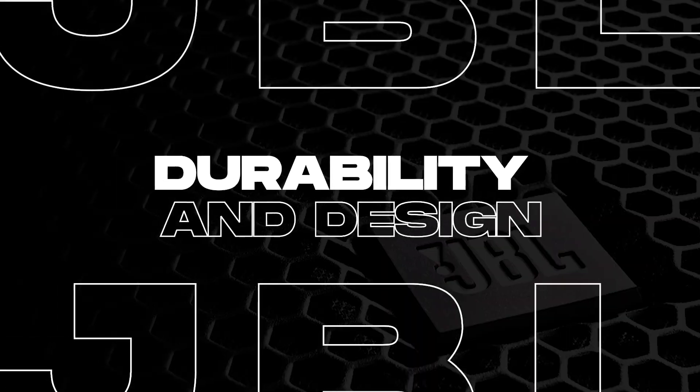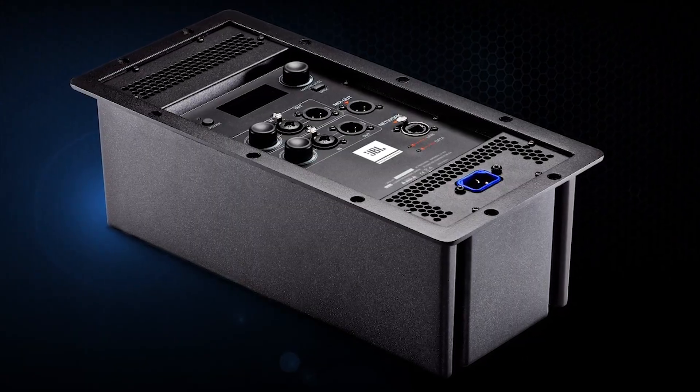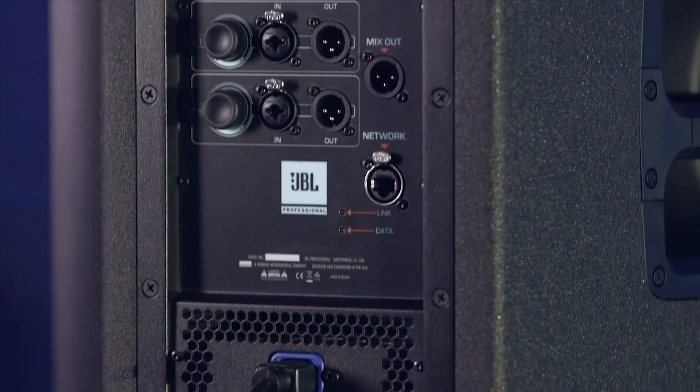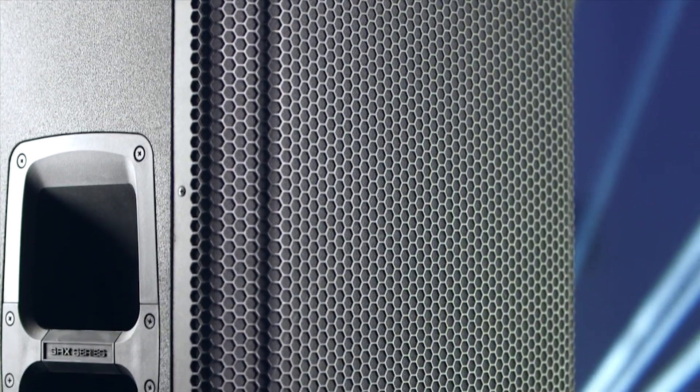The SRX812 is built tough. It's constructed from 18mm plywood with JBL's Duraflex coating, making it road-ready for frequent transport. The 14-gauge steel grille and acoustically transparent backing protects the drivers while allowing airflow, and the speaker is fitted with three ergonomic handles for easy transport. At 55 pounds, it's solid but manageable for most musicians and sound engineers.